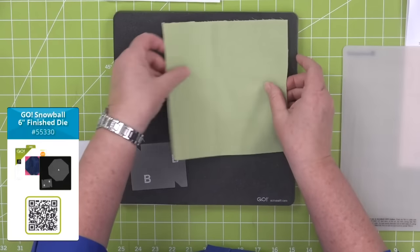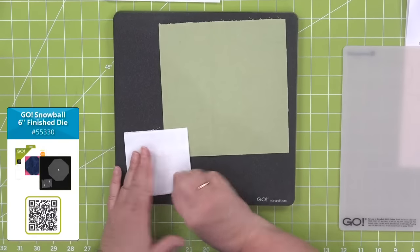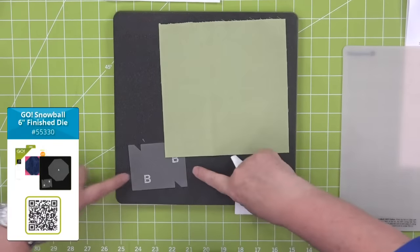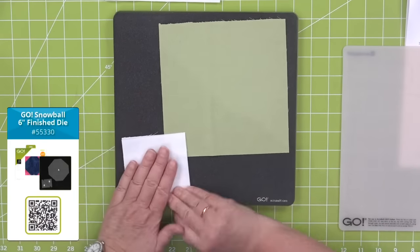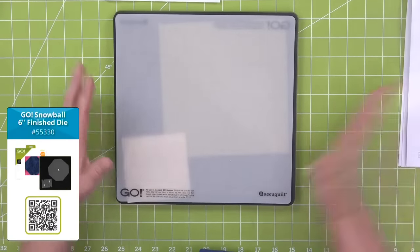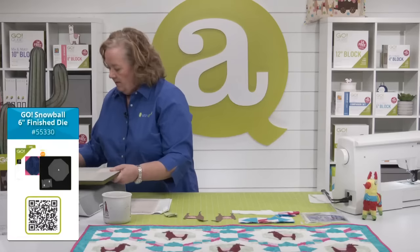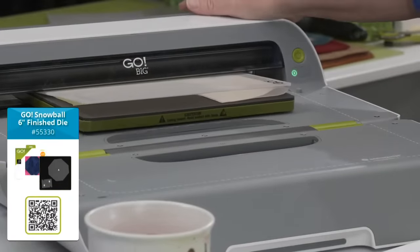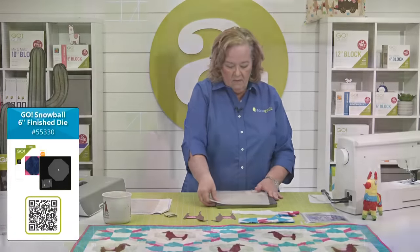Today we're going to use the sage color for the background of our llamas, then cut white corners. I measure a quarter of an inch on either side, rough cut my little piece. You want to use a 10 by 10 mat — don't use a big 10 by 24, otherwise as it goes through the cutter it's going to slide. Slide, don't lift. Now we have the corners.